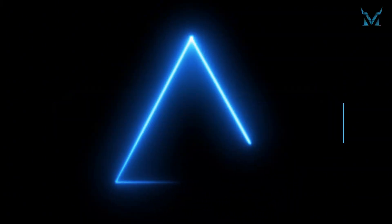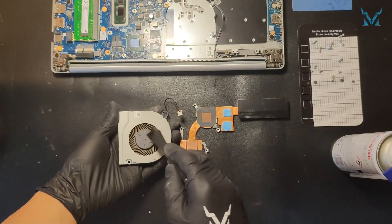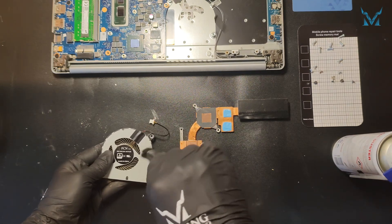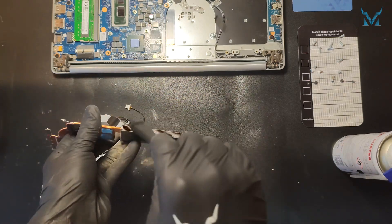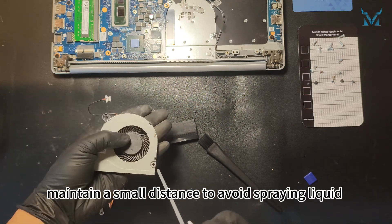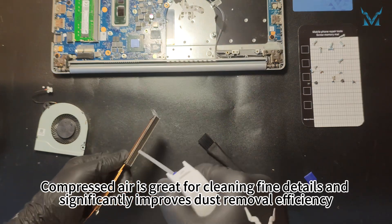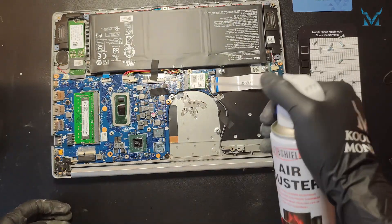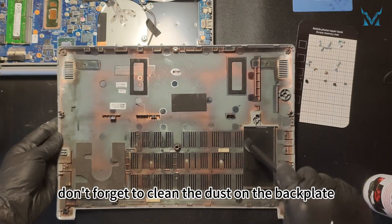Step 4: Clean the fan. We used an anti-static brush and compressed air to perform the cleaning. When using compressed air, maintain a small distance to avoid spraying liquid. Compressed air is great for cleaning fine details and significantly improves dust removal efficiency. After completing the cleaning, don't forget to clean the dust on the back plate.